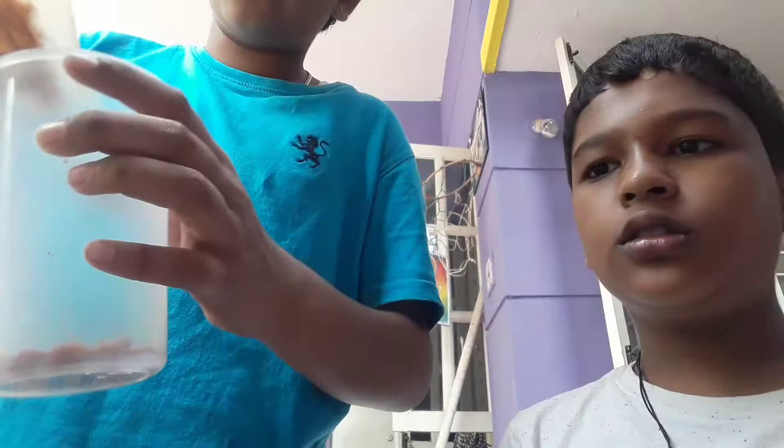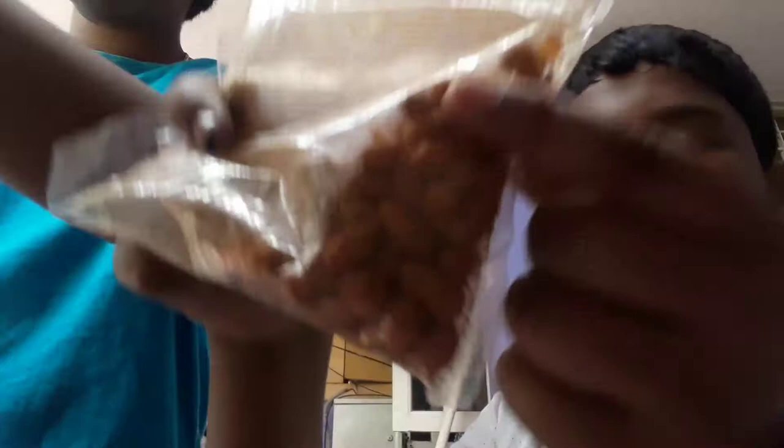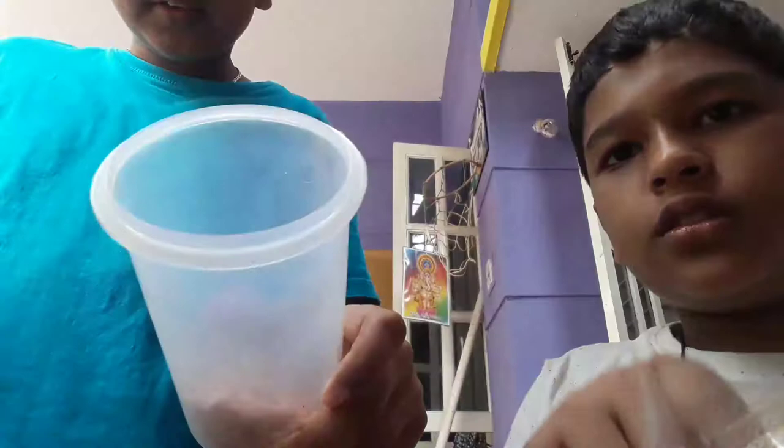How much ever you want, you can add. Little salt. I have added Congress — we have two types of Congress. We have added both. And I am taking flakes. We have added the flakes.